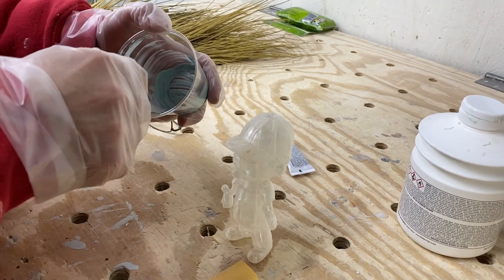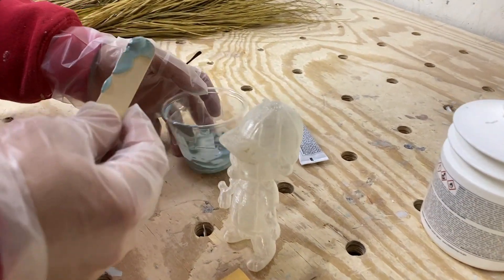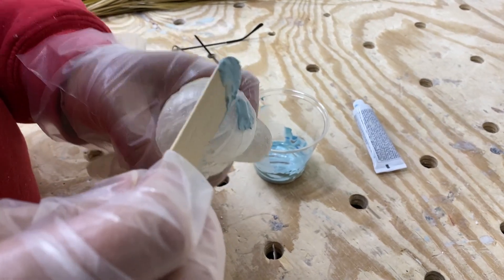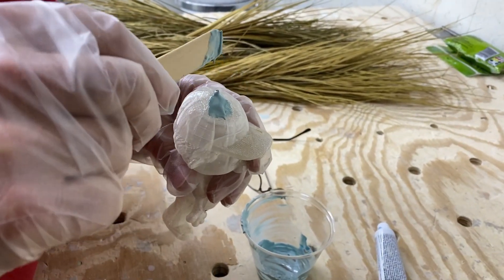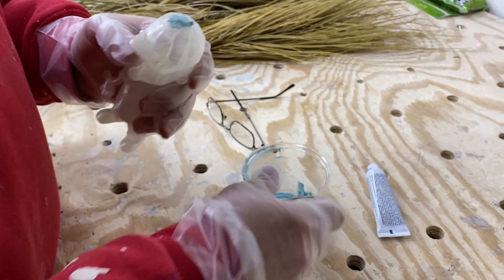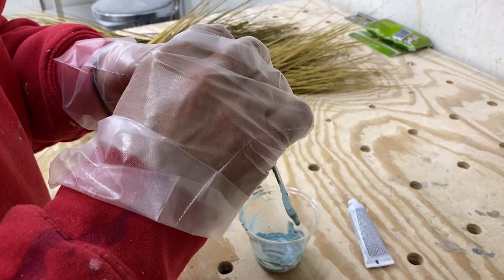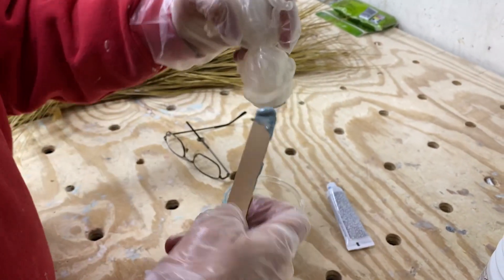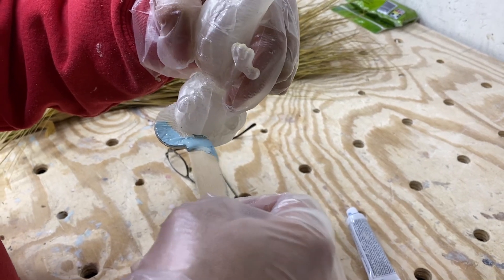This is a glazing putty, so unlike Bondo or auto body putty, it's a lot thinner material — it has its advantages and disadvantages. Bondo is actually better for filling holes, but we don't use Bondo here. We've figured out how to put fillers in it to make it thicker if needed. I'm putting just a little bit in that hole, and since I have the material, I noticed there are a bunch of striations under the bottom of the bill of his hat, so I'm going to put some in there too and then sand it smooth.